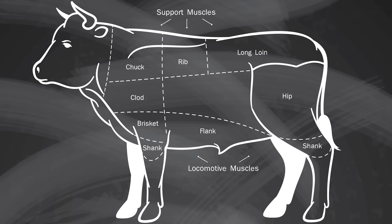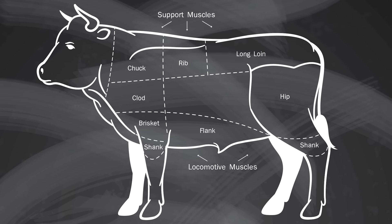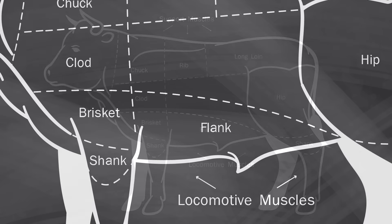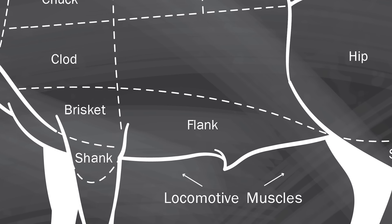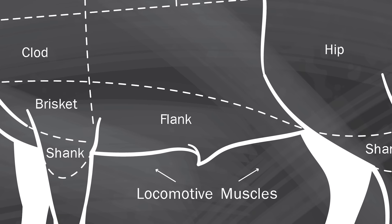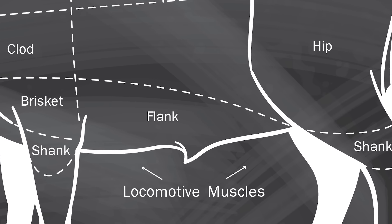So when we look at the anatomy of an animal, depending on what the function of those muscles are will dictate our cooking method. Muscles that are part of the locomotive muscle group tend to be doing a lot more work, therefore they tend to be higher in collagen and require a lower temperature of heat for a prolonged period of time in order to melt away all that collagen.